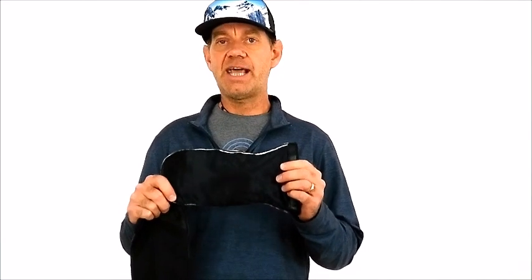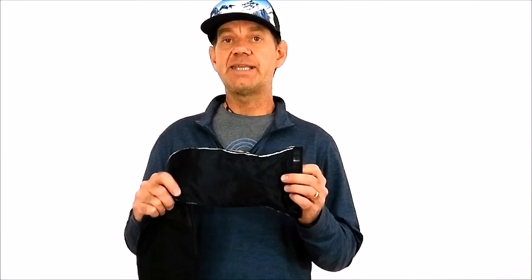On the inside, we use a removable liner that has a proprietary insulation called Breathe Fill that's dense. What the density allows us to do is pack in a lot of insulation into these mittens without losing the mitten's dexterity. And for a mitten, these gloves have incredible dexterity, which I use almost every day in the backcountry.